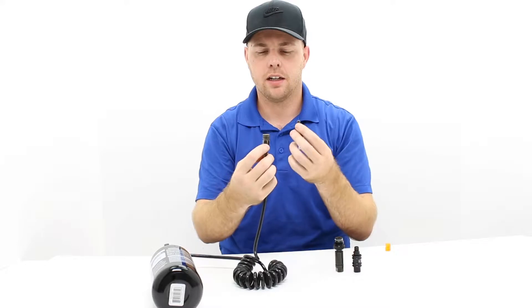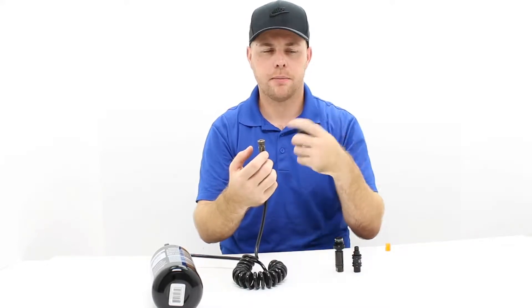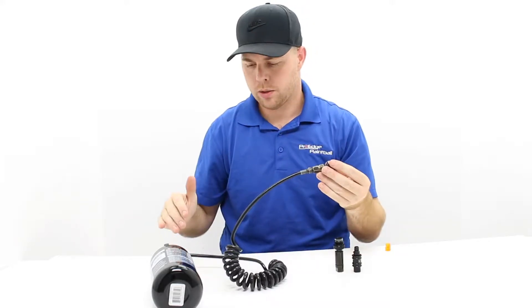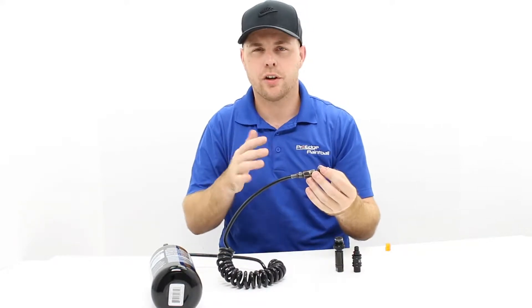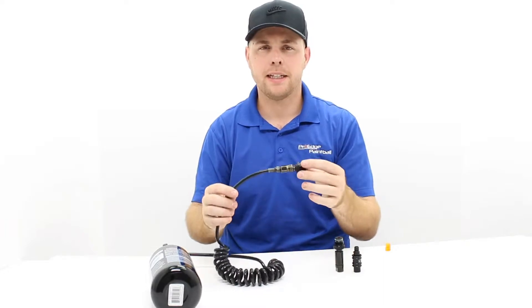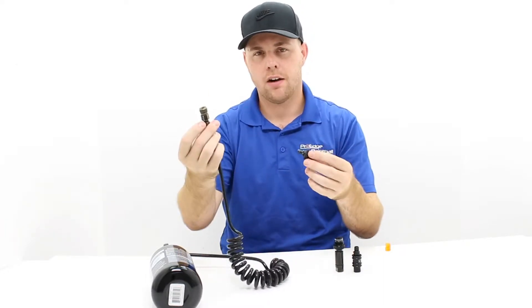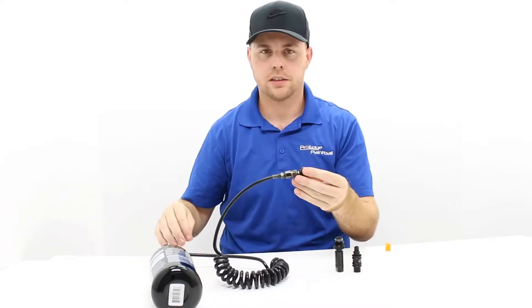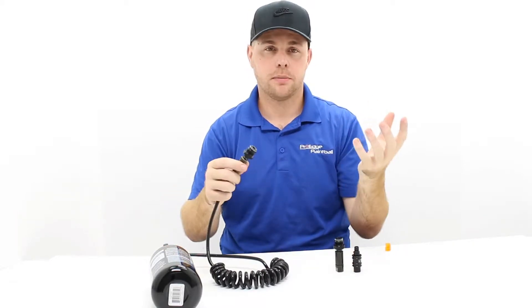There are different kinds of connections. This is called a standard quick disconnect — similar to a compressor or air gun. This is your most basic remote hose with a quick disconnect and a coiled hose, running anywhere from $25 to $40 depending on the brand. The main downside to this type is that in order to disconnect it, you have to let the air out. That means you have to turn off the on/off valve and shoot all the air out of your gun — maybe 10, 20, or 30 shots — before you can disconnect.